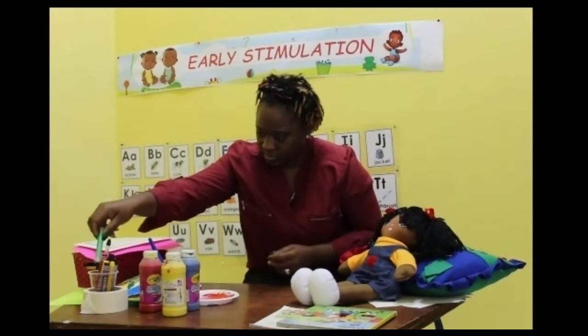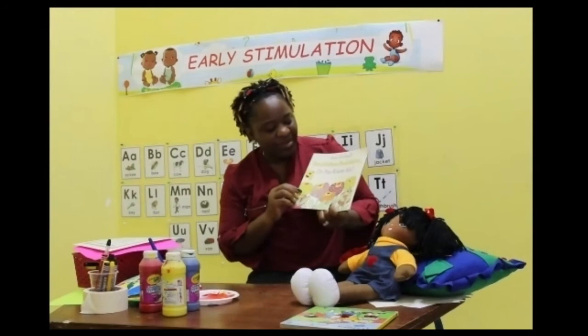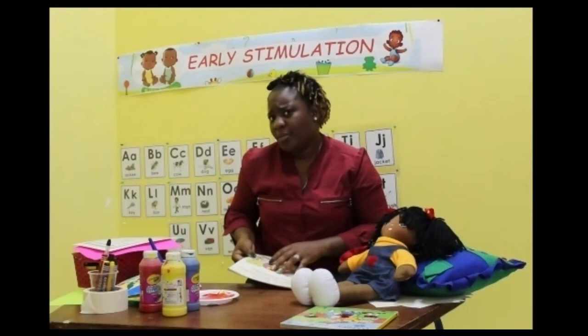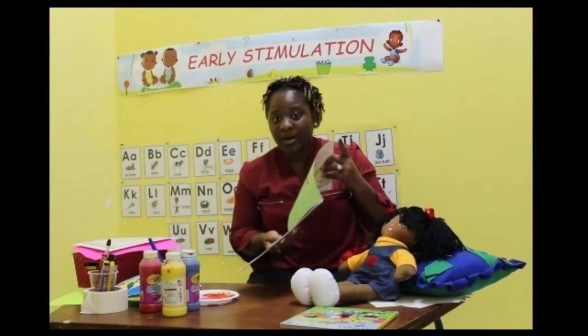So the title of our book today is Bumblebee, Bumblebee, Do You Know Me? And it's by Anne Rockwell. Bumblebee, bumblebee, do you know me? Do you know bumblebee? Have you ever heard of a bumblebee before? Not sure? Okay, so now we're going to read a story about a bumblebee.